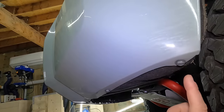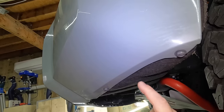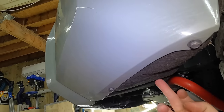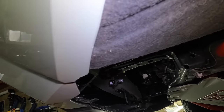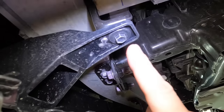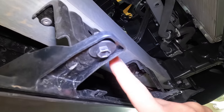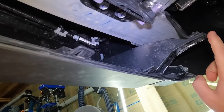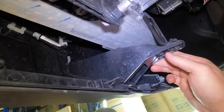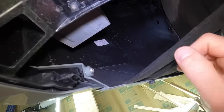Next, come up underneath the bumper and there's going to be eight 10mm bolts total. We have one and two — those simply hold the bumper to the fender liner. Then coming up underneath, you'll see four more 10mm bolts: one, two, three, and four. Take those four out. Then two more over here on the other side, same thing, just holding it to the fender liner. Eight total — go ahead and remove those.